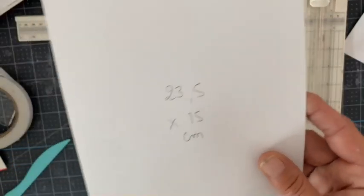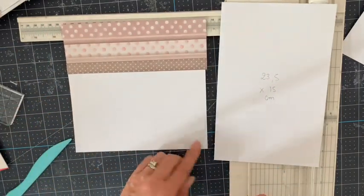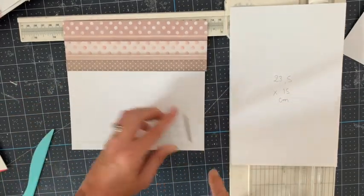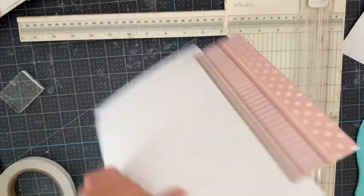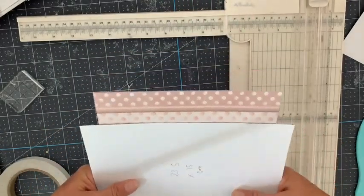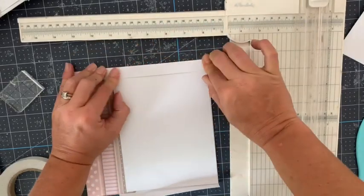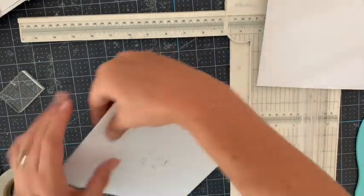Nous avons notre base de page sur laquelle travailler. Ensuite il va vous falloir un morceau de cardstock de 23,5 sur 15, qui va nous servir à réaliser une grande pochette. Je vais remettre de l'adhésif ici sur ce côté pour venir y poser cette pochette. Pour l'instant je n'enlève pas la protection. Je vais juste amener mon cardstock dessus en laissant dépasser environ 2 cm de chaque côté. En tenant sans attacher, je vais replier sur les côtés pour fermer la pochette, et avoir ma hauteur de 19,5.